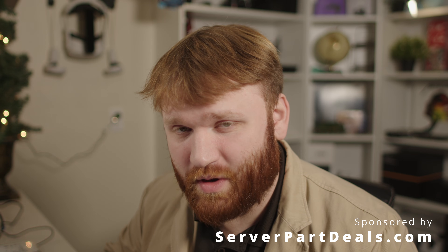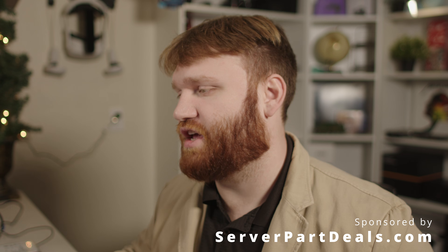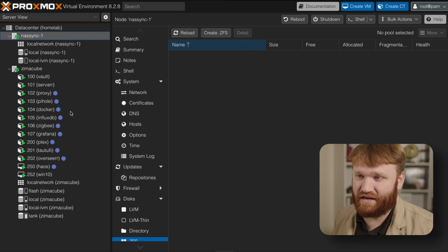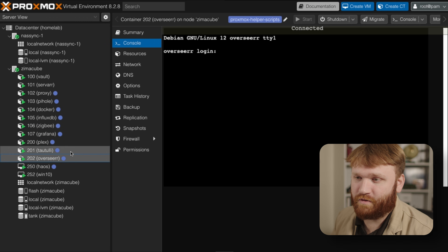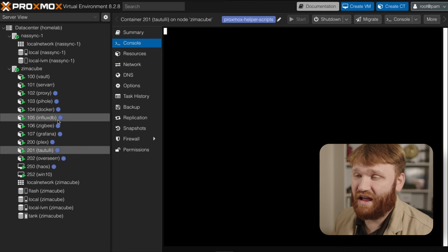Hello everybody, today we have a continuation of our ultimate Proxmox walkthrough series, in which I go over everything I'm doing to build and set up my home lab, mostly centered around and hosted with Proxmox. Just a quick update since last recording: I've added quite a few different services — for example, I have a Zigbee server running, I have Grafana, I've separated out Overseer and Radarr for my Plex media server management.